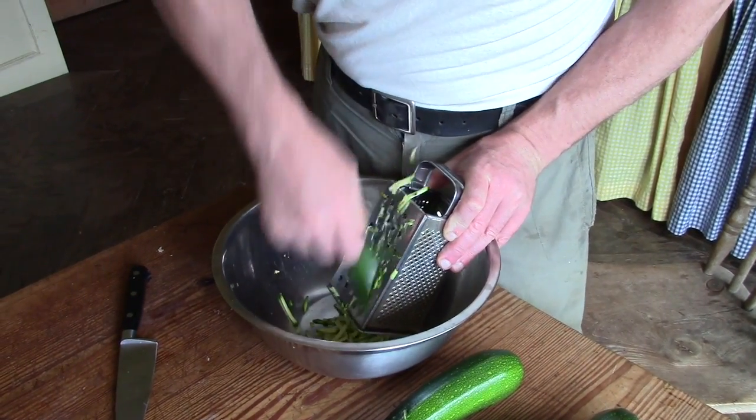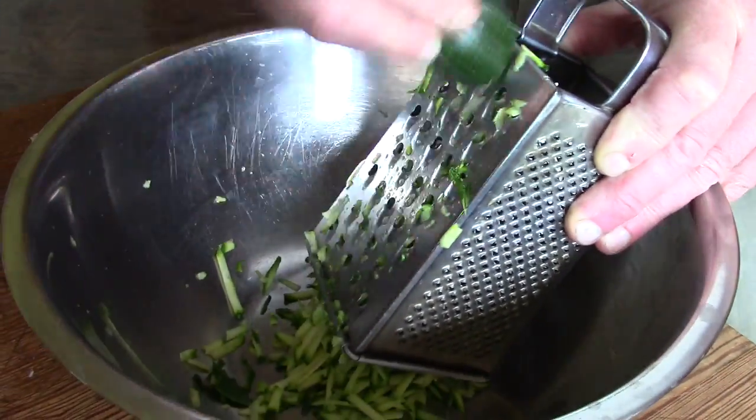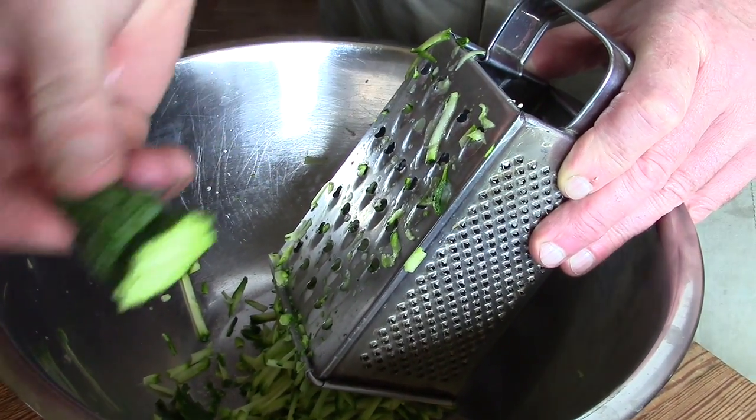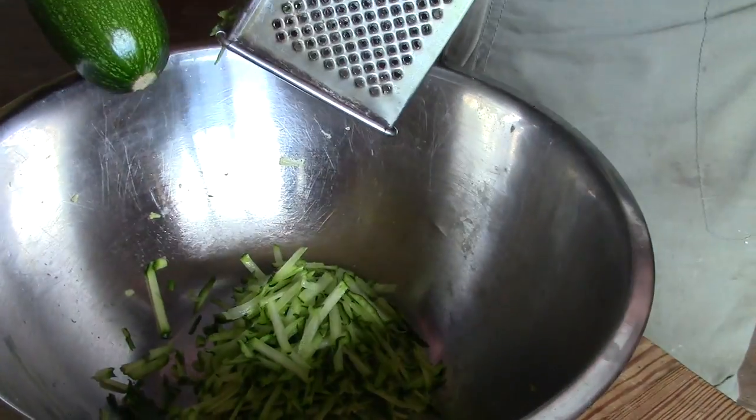Just grate them with a cheese grater. Mind your fingers — they have a little handle for holding. That's handy. Look at the grated stuff — lovely.